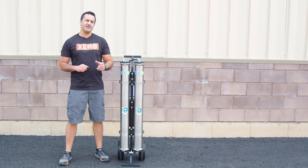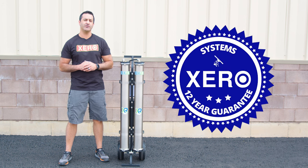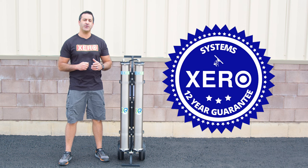Shop with confidence knowing that the Xero systems come with the industry's best support and an unheard-of 12-year warranty. For more information on the Xero Pure Max or to speak with a pure water expert, head over to windowcleaner.com.